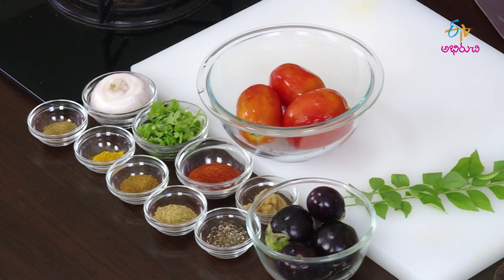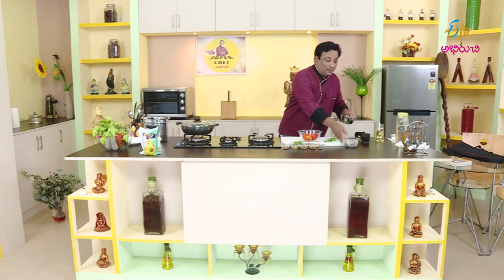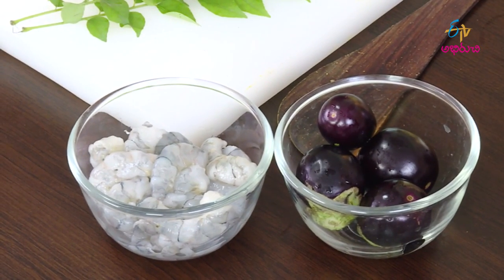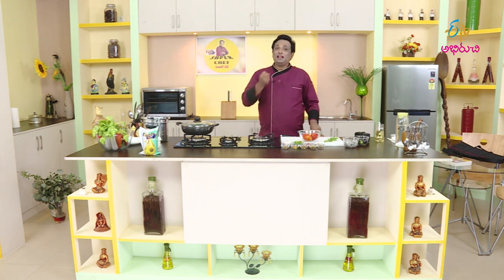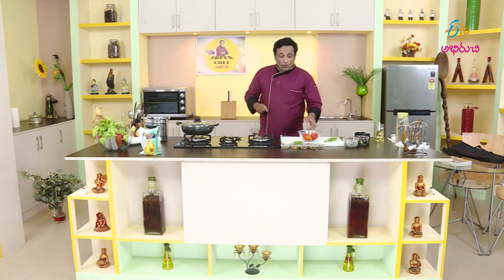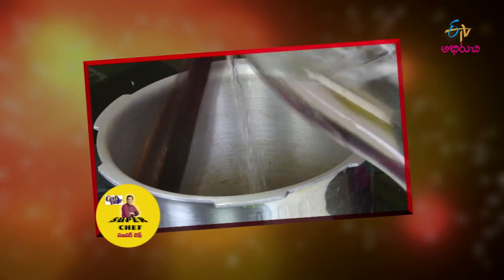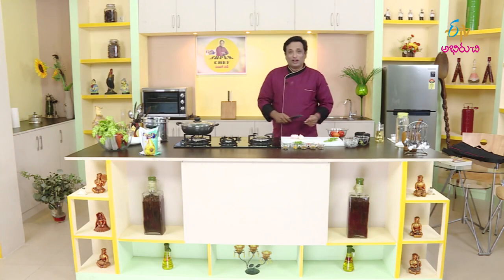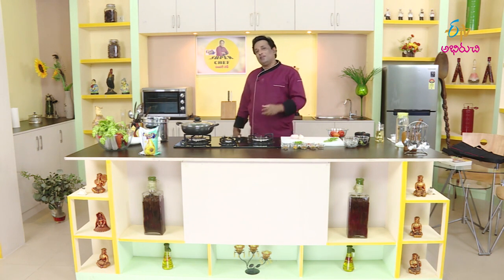The gravy is very good — the juice of the gravy is very good. Put it in a bowl. A good gravy is one we can put in the pan. If you cook in the pressure cooker, it will be very tasty.